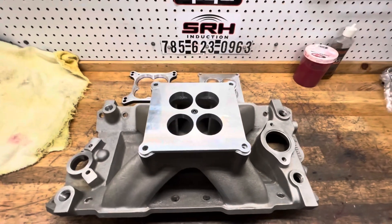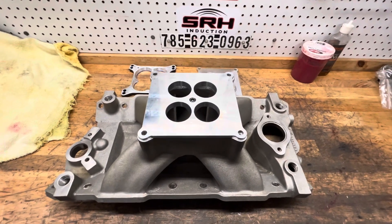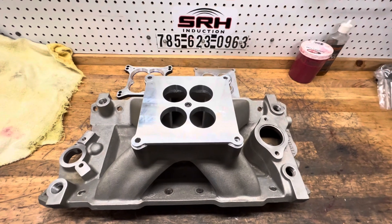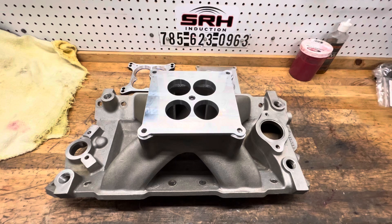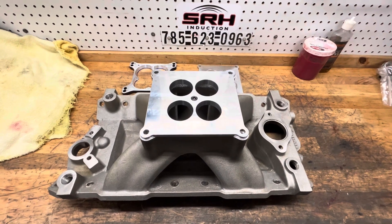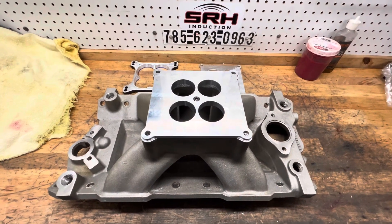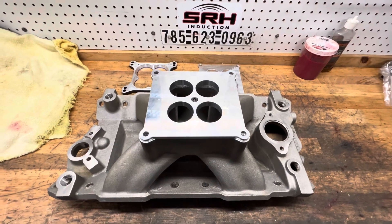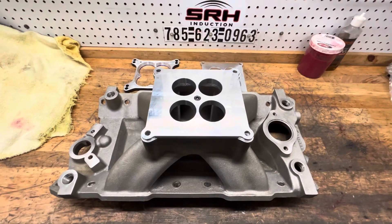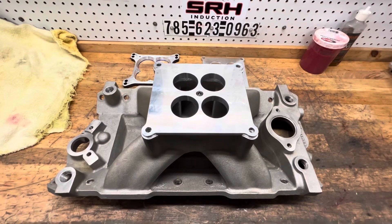Hey guys, Chad at Spire Racing Heads. I wanted to give you an update video on the spacer. Unfortunately, I'm not going to call it a true drop-in spacer. We're going to have to do — or you're going to have to do — a little bit of modifying to a stock carburetor flange on a manifold.